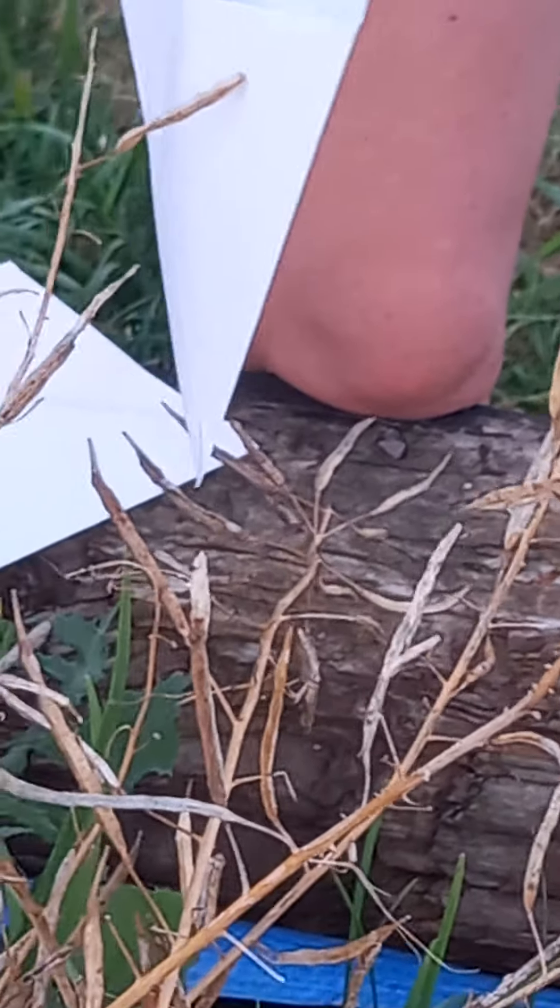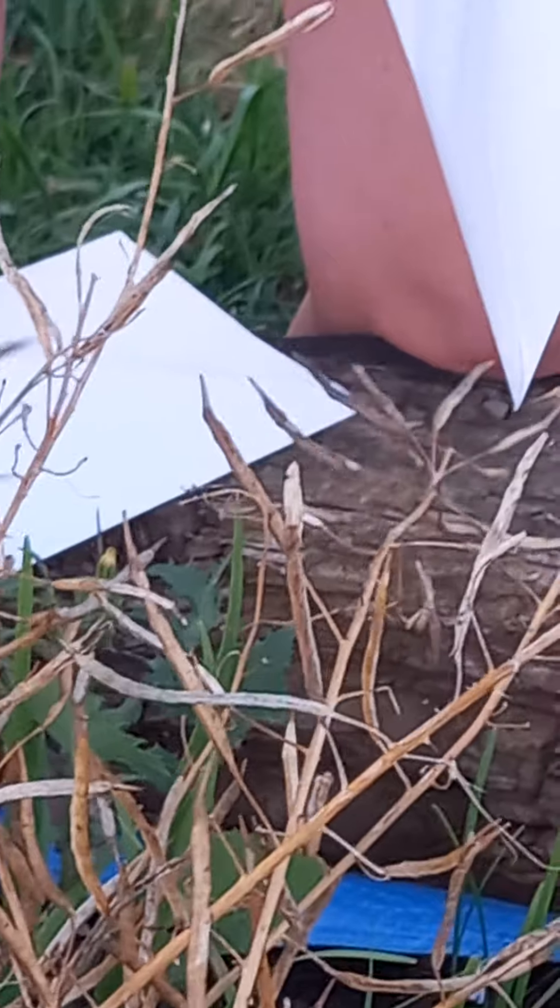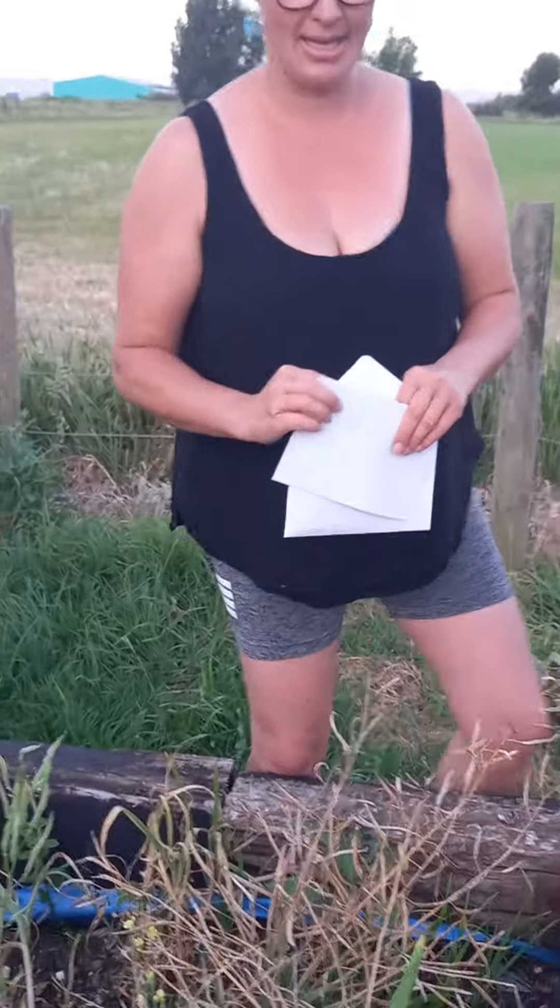There was something else I was going to show — it must have been that parsley, but it's not quite ready. So there we go — just a little wander around the garden, what's happening, and a few little tricks. And I'll get on to making another video.